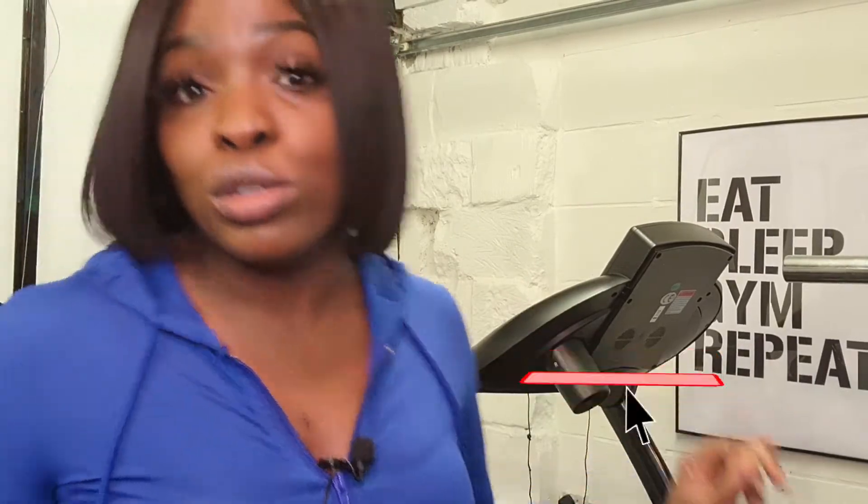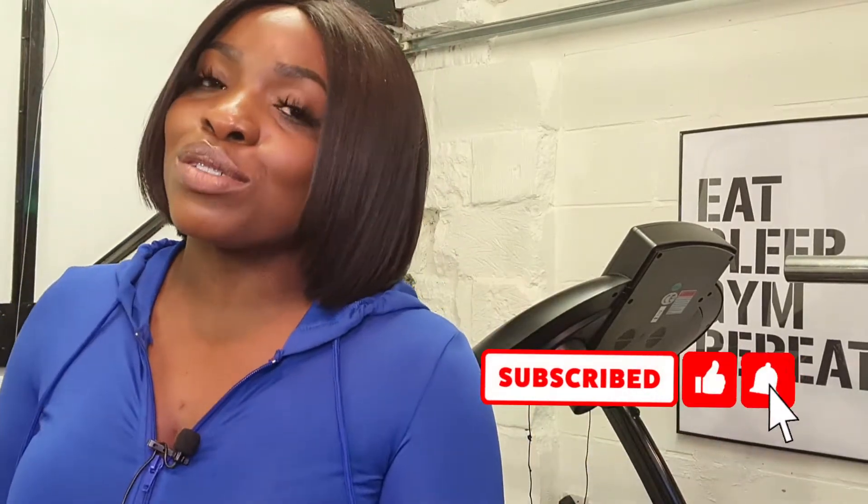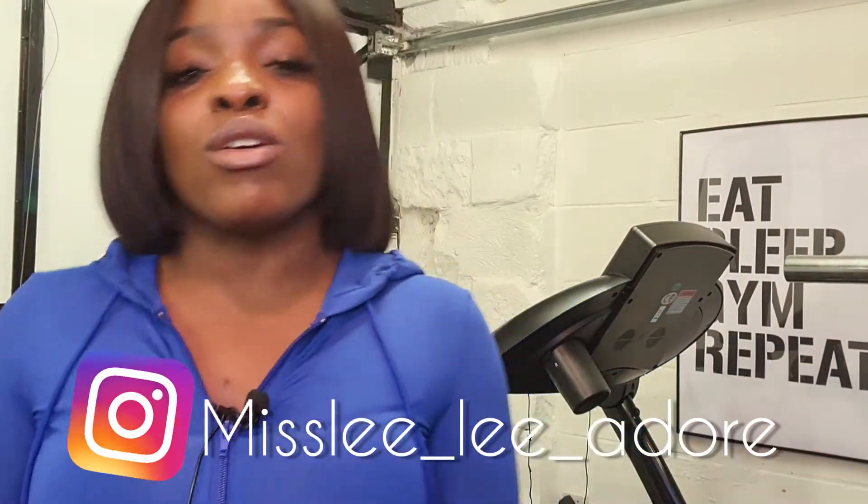Hey, it's your girl Miss Lee here, welcome back to my channel. If you haven't done so already or you're new to the channel, please subscribe, hit the thumbs up and the notifications so you know every time your girl drops new content. Another way you can stay connected with me is by following me on the gram — link is across the screen.